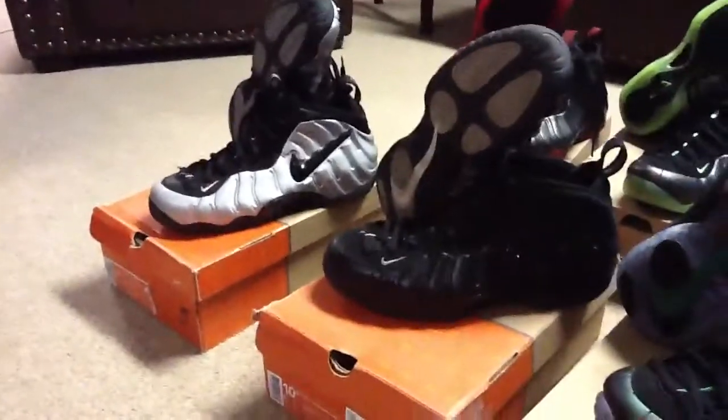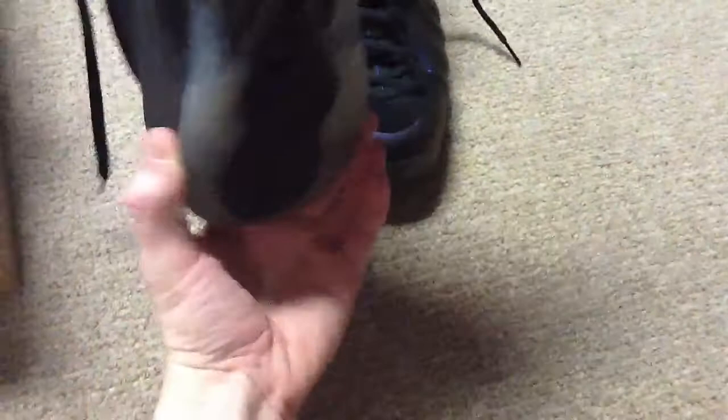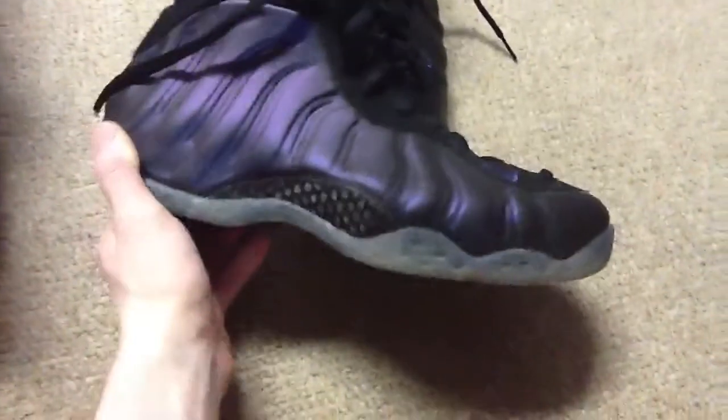These are still dead stock. I plan on one day bringing all these out and rocking them, but for right now I've worn two of them. Those two are still dead stock. Dark Pines I'm probably gonna wear pretty soon. Those are all my Pros. I'm looking for electric greens and pearls but can't find them for a great price. Getting to my Ones — these are some eggplants, from 2010 I believe. I said 2009 in a previous video but I'm pretty sure these are from 2010.